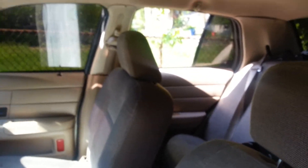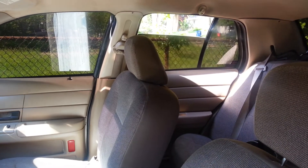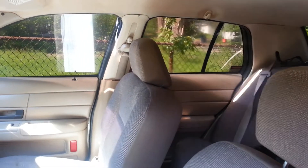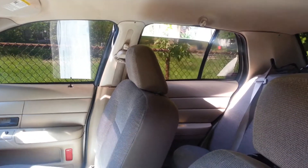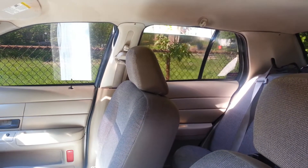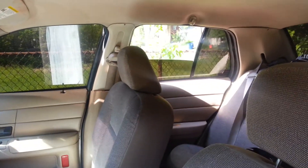The window would not go down. I sprayed it a couple of times, worked it up and down, and it still wouldn't go down that far. When you held the button down it went real slow and then stopped — only went down about that far and wouldn't go any further.